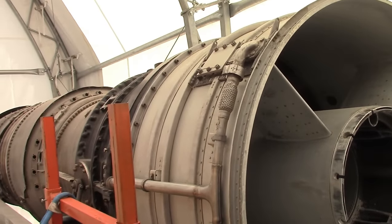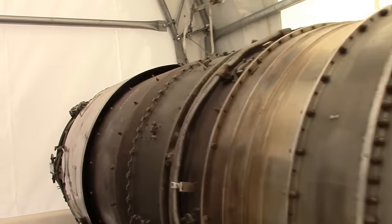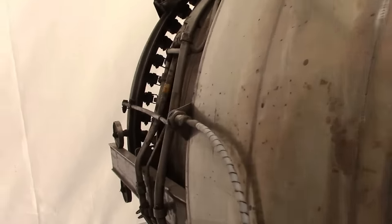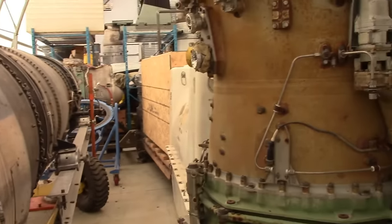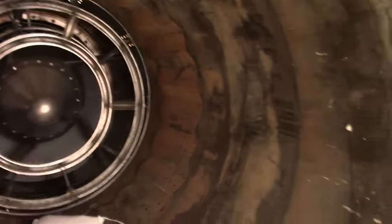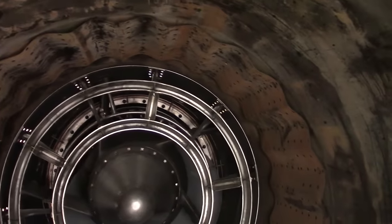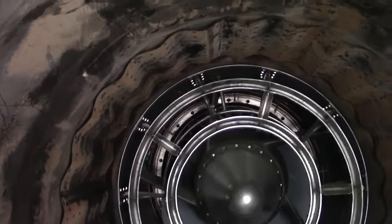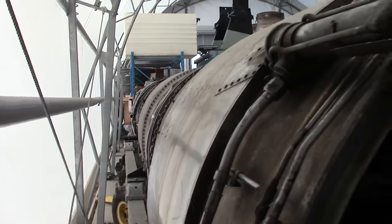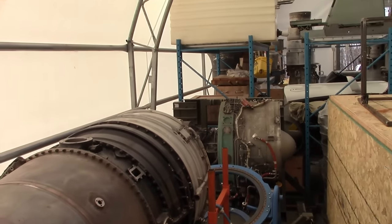Speaking of afterburners, this is the best I can do because it's tucked well away in storage. This is the core engine going all the way to the back — minus the afterburner final nozzle way back here. This is a huge engine — this is the legendary Avro Iroquois, stuffed in storage here. There's the afterburner liner with the same corrugations, the flame holder which looks almost new, and we can look way up in there to see the fuel nozzles since it doesn't have the central shaft — it's basically a mock-up of the cases.